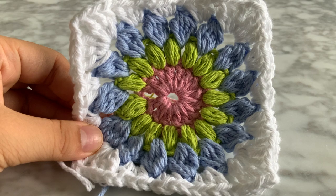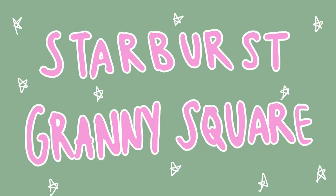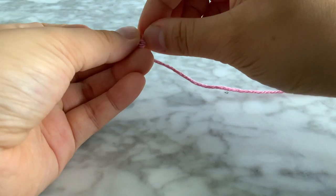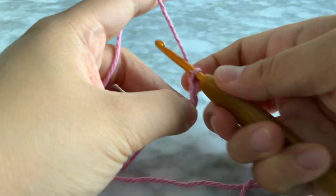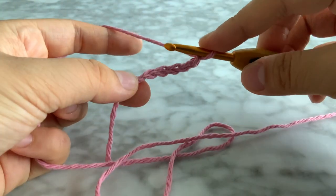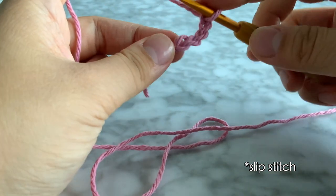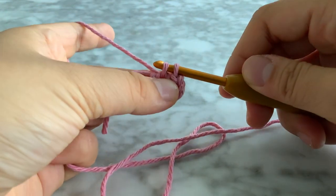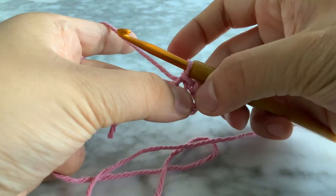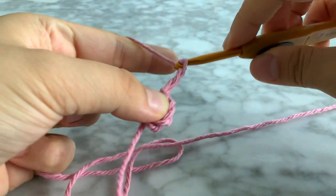I'm using Bernat handicraft yarn, my favorite 100% cotton. We're going to start by making the granny squares. For the first granny square I chose to have four colors, but you can choose to do whatever you want. We're going to start off with a slipknot, then chain five — one, two, three, four, five — and then into this first stitch we're going to slip stitch. Insert your hook into that first chain, yarn over, pull through, you have two loops on the hook, and pull through one more time. Now you have this little circle with a hole in it.